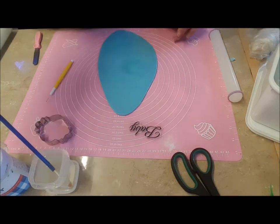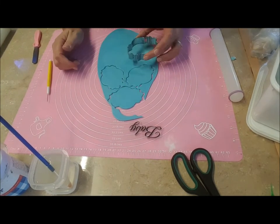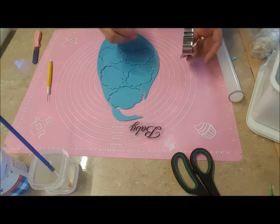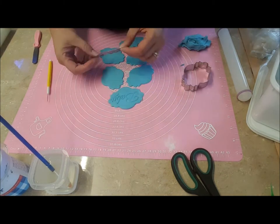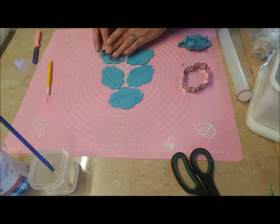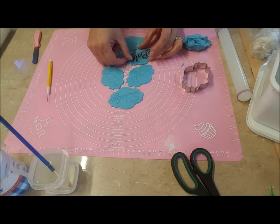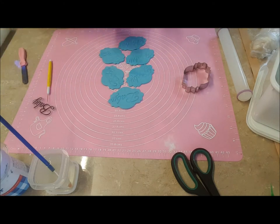Roll your gum paste out as thin as you can. Cut out your plaques and with the little clear plastic stamper just stamp it on and it'll make an indent in the gum paste. Now you can leave it like this or you can pipe over it with icing like I did to create the baby sign.